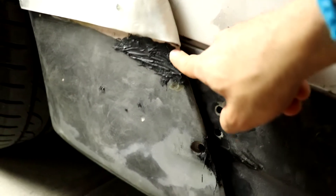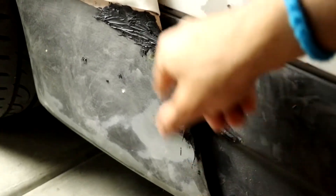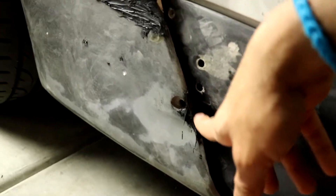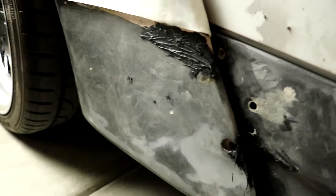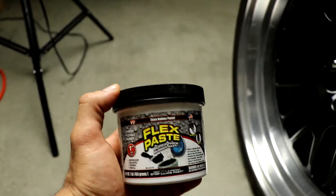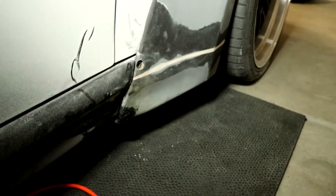Over here, there's some Flex Tape that I put because this completely broke off - it kind of snapped in half. There's a lot of stuff to fix. And here as well, as I was molding it in, there was a lot of Flex Paste. So to clarify: Flex Paste - not Flex Glue, not Flex Tape - Flex Paste.